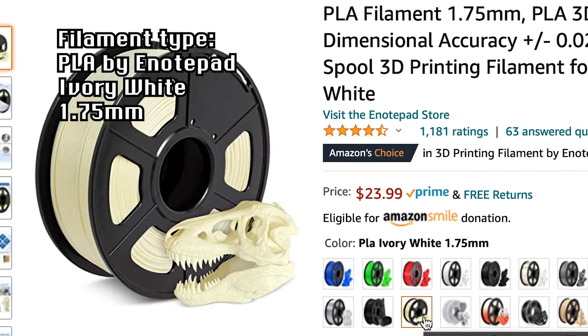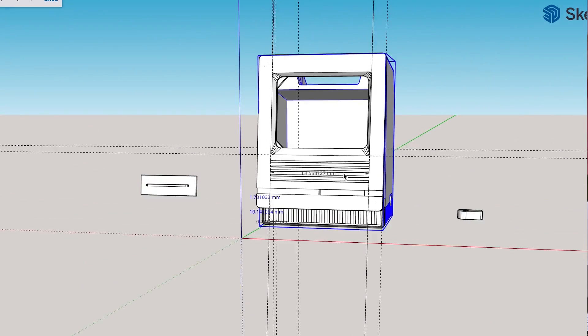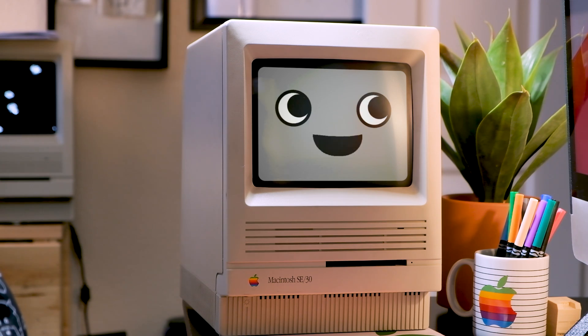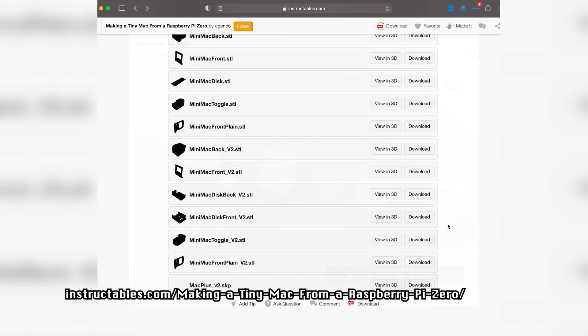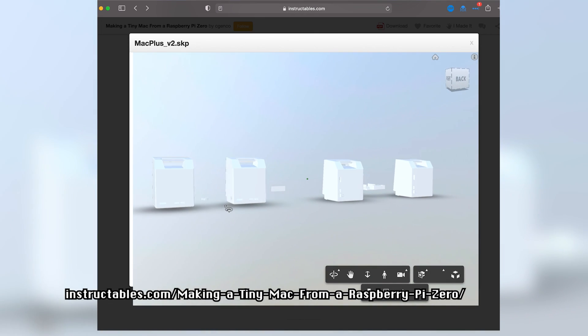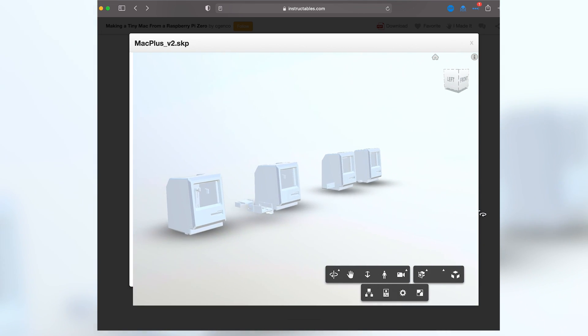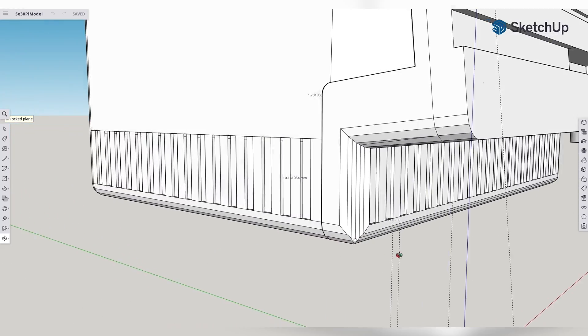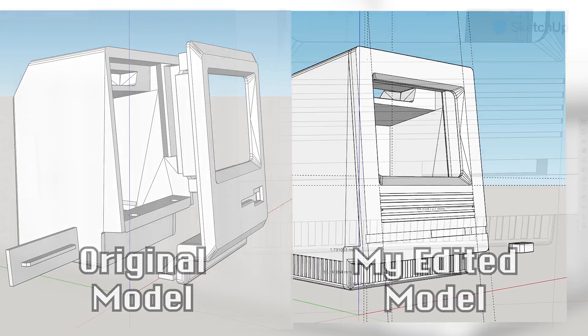I'll be using some off-white PLA to try and replicate the color of the SE30. The first thing I did was start modifying the 3D model to make it look like an SE30. Luckily, the creator of this Instructables project, C. Chenko, posted a SketchUp file to the page as well. While I am no expert at SketchUp, I was able to nudge this amazingly designed model into something that more resembled an SE30. I added fins to the bottom and side of the back case, moved the disk drive down since the SE30 has a lower set disk drive than the Macintosh Plus, and added the five horizontal slots that go along the front faceplate of the SE30.